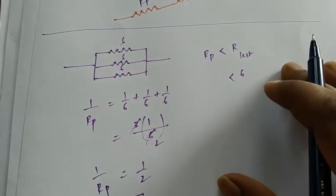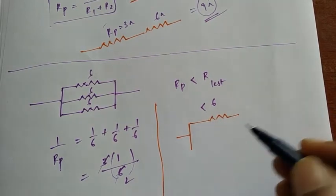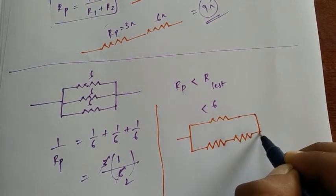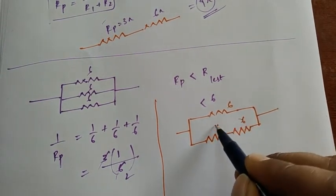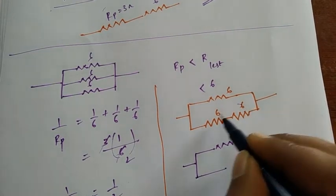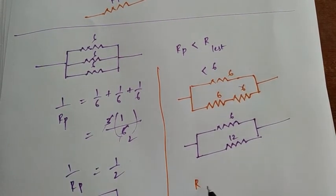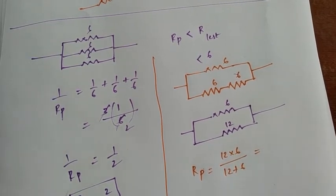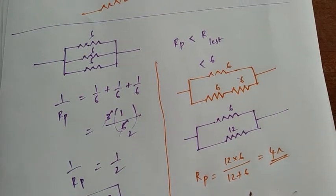So we try another circuit combination — this is all about combinations. Let's try: two resistors in series together, then that series combination in parallel with the third resistor. Two six-ohm resistors in series give 12 ohms. Now applying the parallel formula: R_parallel equals 12 times 6 divided by 12 plus 6.